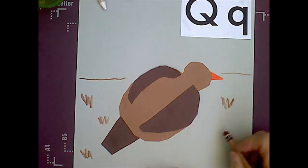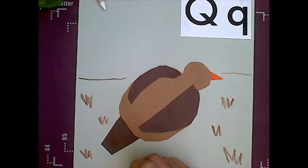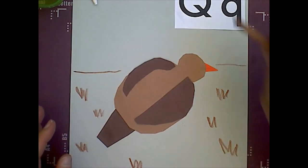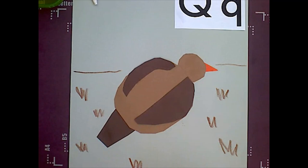Quails are California's state bird. And they typically live kind of in the desert areas, so they're around a lot of dirt and kind of brown bushes or brown plants because the plants can't live very well in the desert.